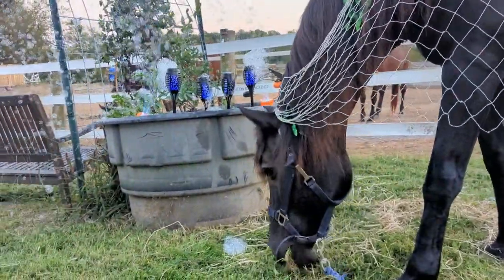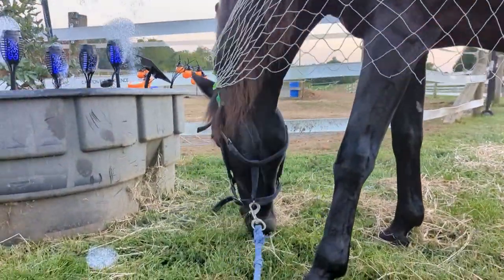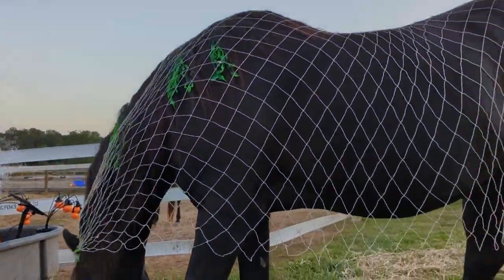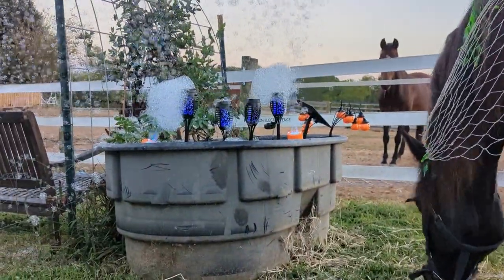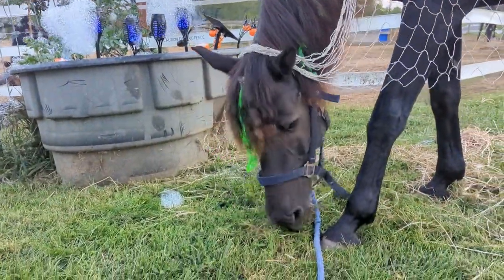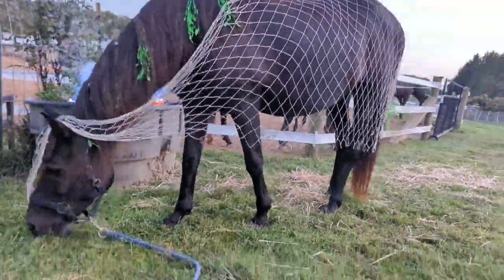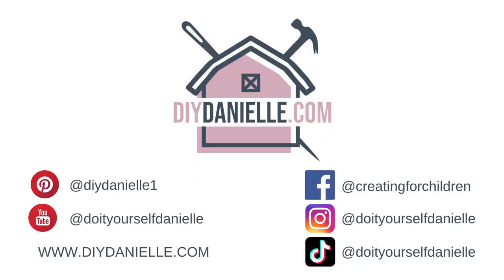So it's not dark yet, but you can see our blue lights and we have our bubbles here and we have our horse that's very occupied by eating some grass, so she's not going anywhere. And here she is again. I have more information about this project and links to some of the products in the description on the video and also on my blog, DIYDanielle.com. I hope you have a great day and a great Halloween. Take care, bye.